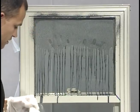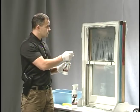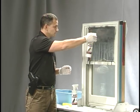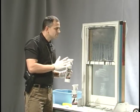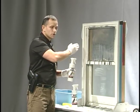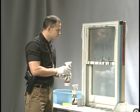Then we're going to take the number two bottle — this is just filled with water — and we're going to spray that to clean up our fingerprints. Again, it's going to be very important to start at the top and let it flow down. You don't want to spray it directly into your fingerprints because you're going to disturb those fingerprint ridges.